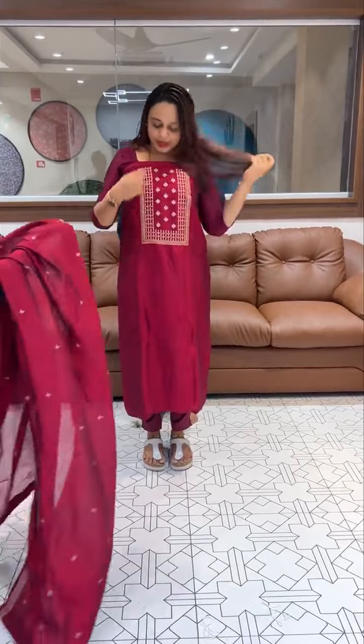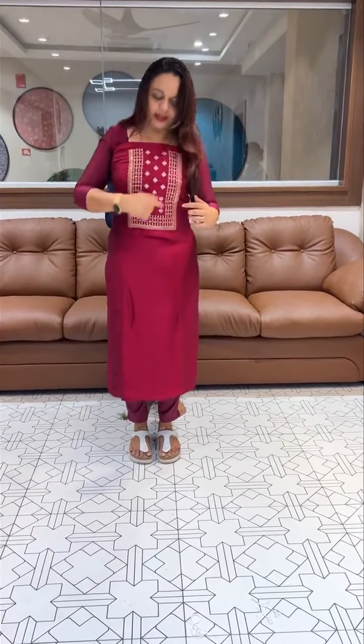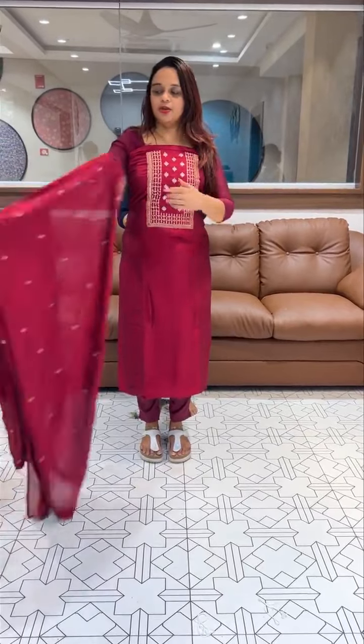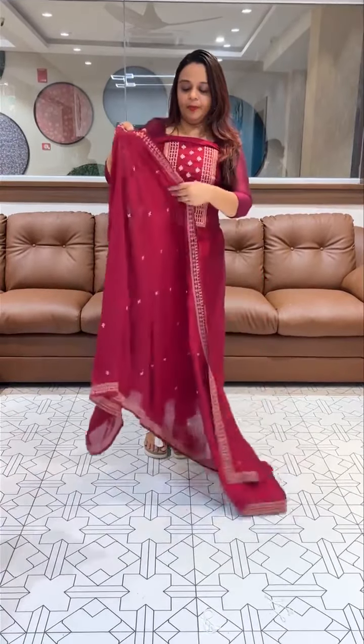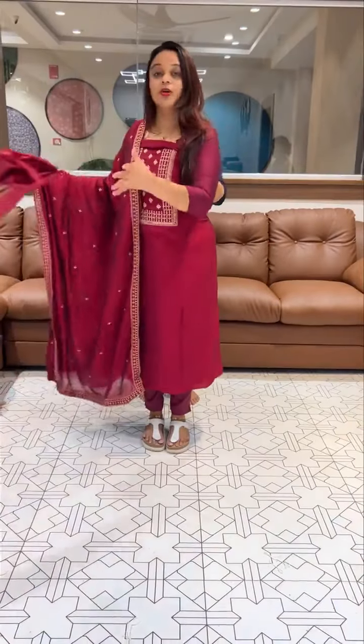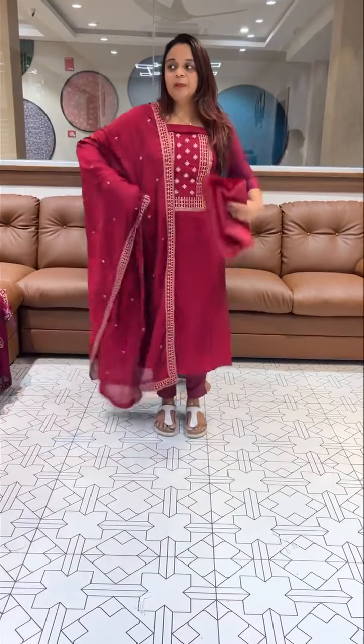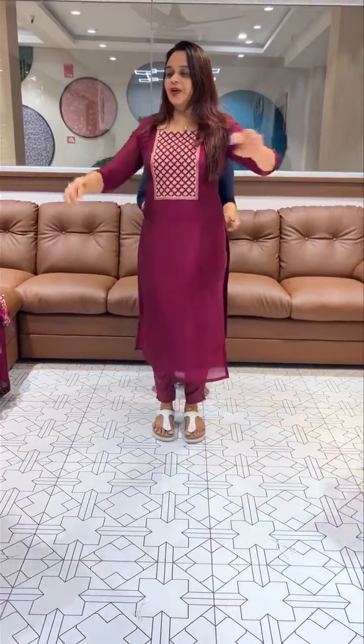It is a dark magenta tone. It is a little different color. I will mention that it is a rose gold color. It is a dark magenta color.